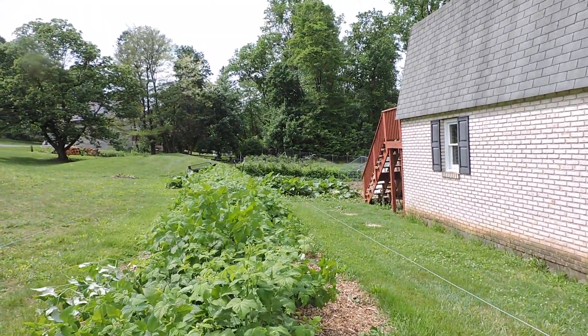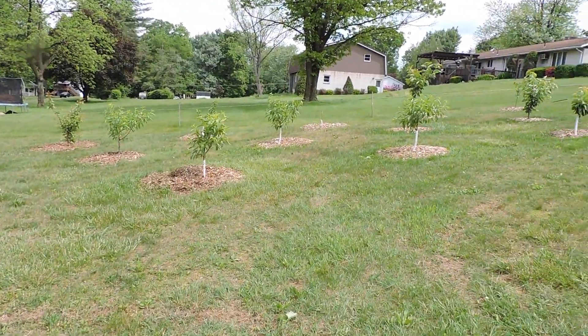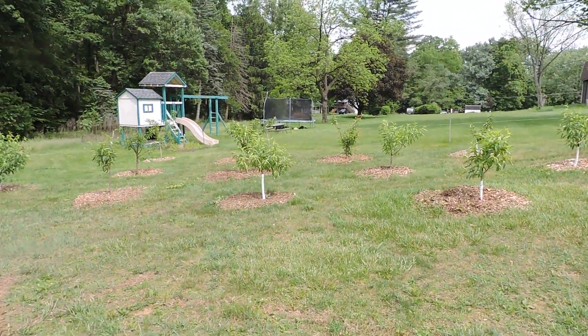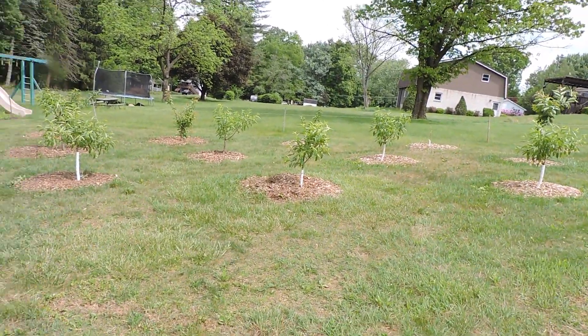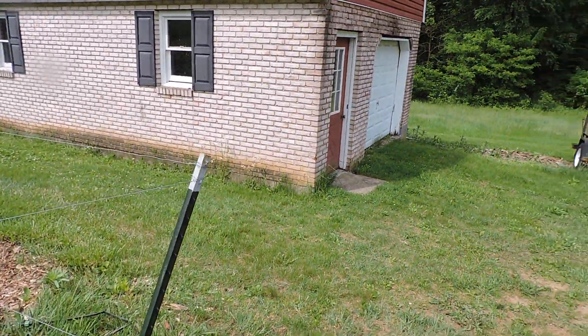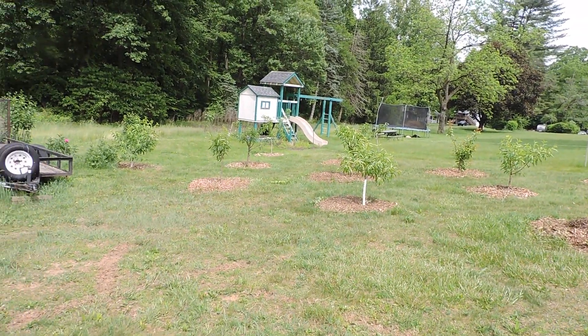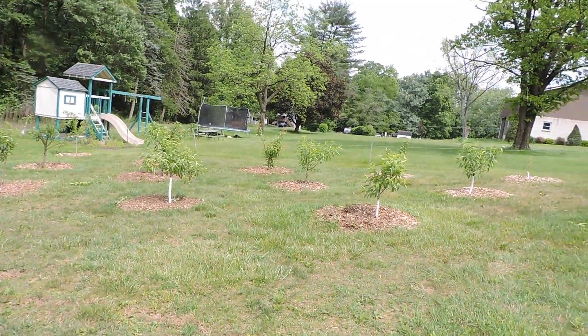I'll have to do a separate video on the orchard. I got a little orchard I just started here a few years ago — it's not a lot of trees. Between this side it's peaches and cherries, and the other side my plums and pears are on the other side of the yard. Maybe I'll do a separate video on the orchard trees because we're starting to get some nice growth off of them.